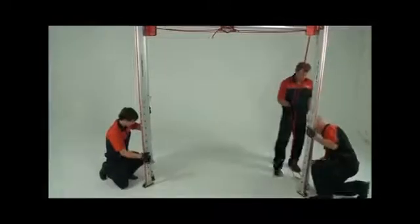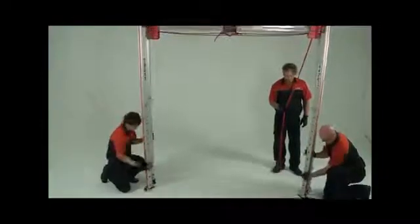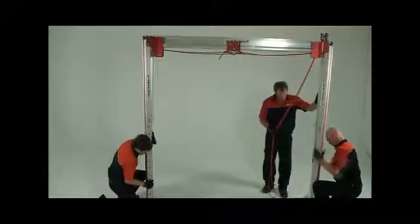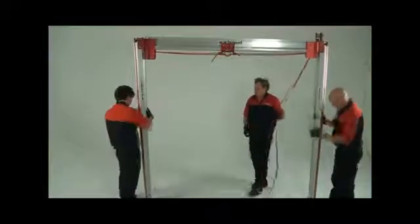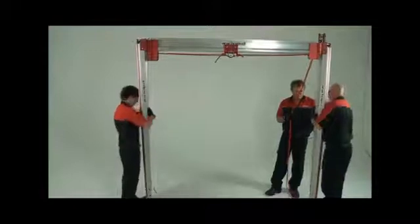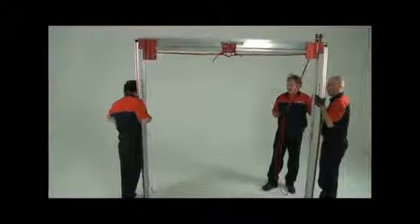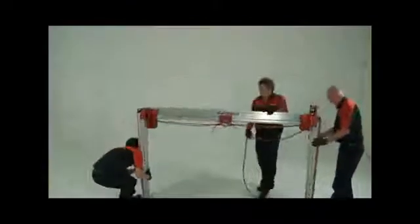While supporting the upper leg sections, remove the lower leg pins and slide the leg downwards. Repeat this process with the upper leg section, removing the leg pins and telescoping the leg downwards. Once the legs have been shortened, reinsert all the leg pins.